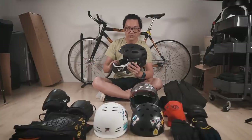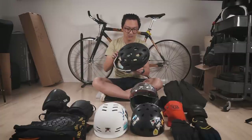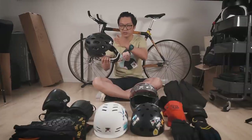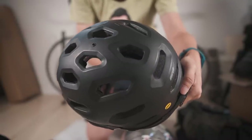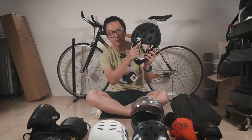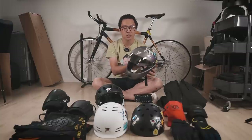I like this helmet because it's really lightweight. All these vents are supposed to help keep your head cooler, but whenever you're wearing a full-face helmet, it's going to get hot. Even with the open face and the vents, you're still going to sweat — definitely in summer, maybe not in winter. Also, if you're riding in a tuck position, this part of the helmet kind of blocks your view a little bit. That's true of regular skate helmets too. The only helmets that don't really block your view in a tuck position are downhill helmets.